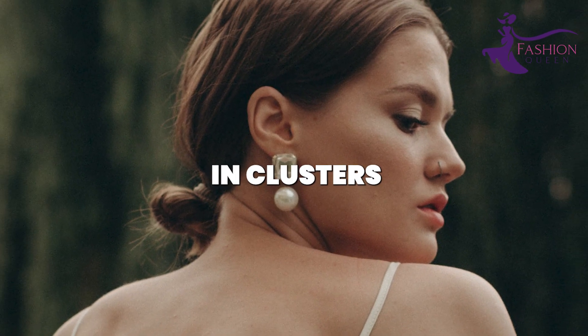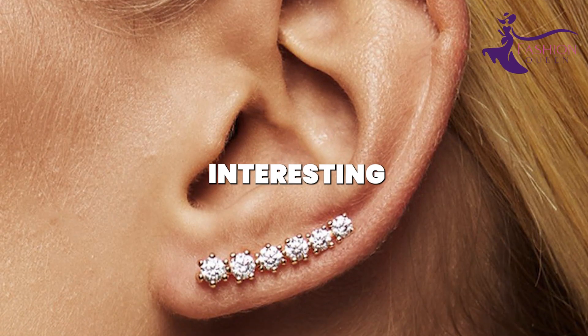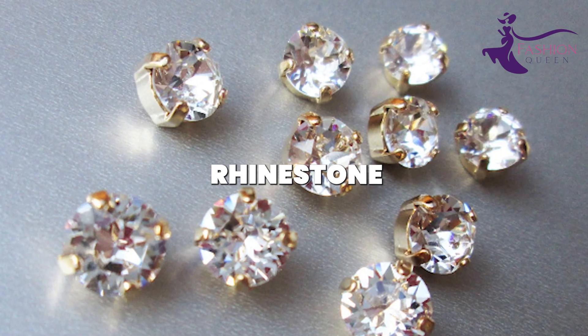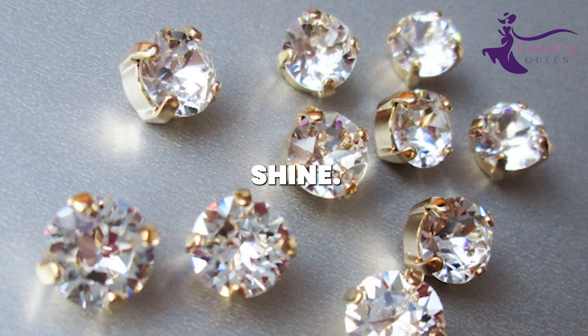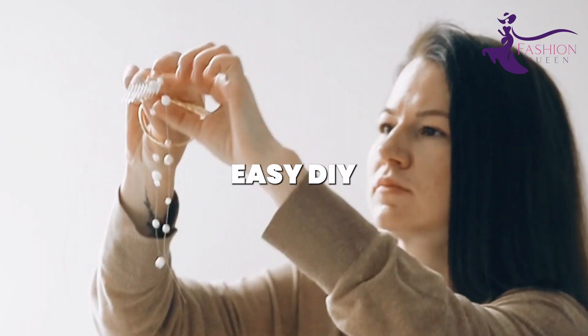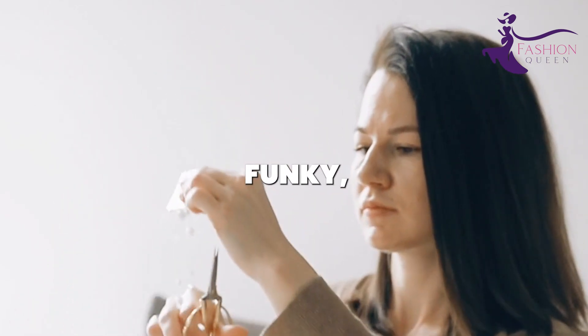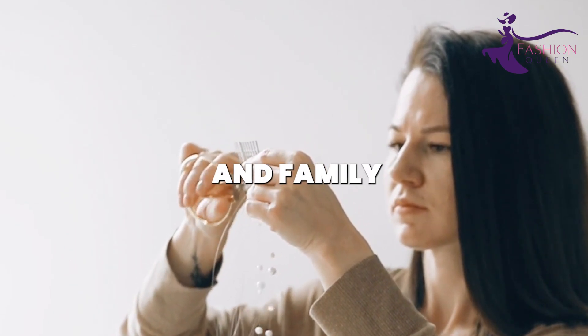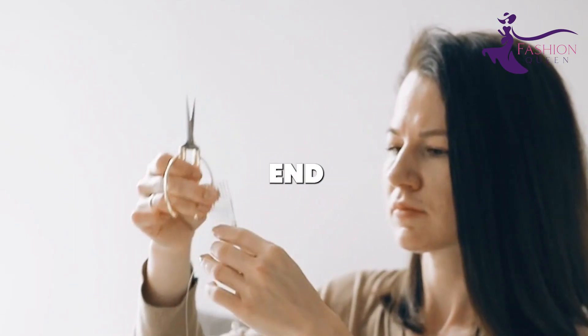Glue them in lines, in clusters, or in other interesting patterns on the earring wires. Add a few sparkly rhinestone buttons for some extra shine. With this easy DIY earring project, you can create endless, funky, artsy button designs that cost mere pennies. Friends and family will think you got them from a high-end boutique.